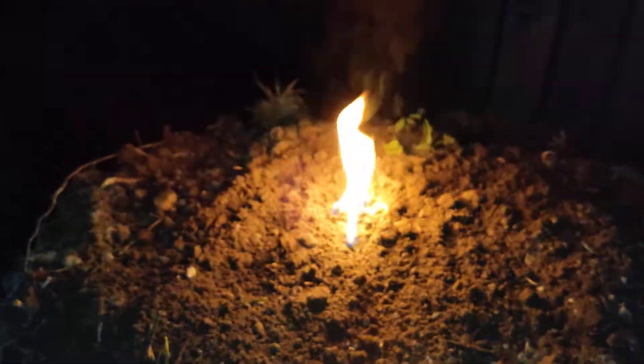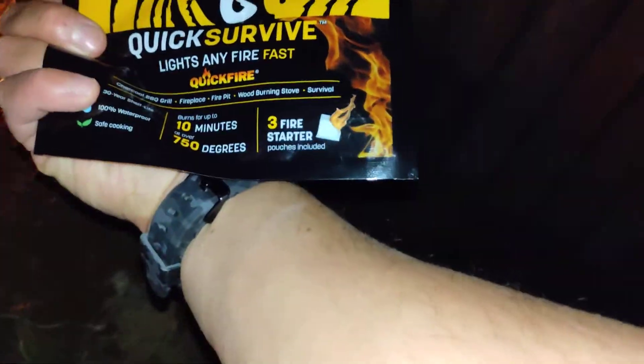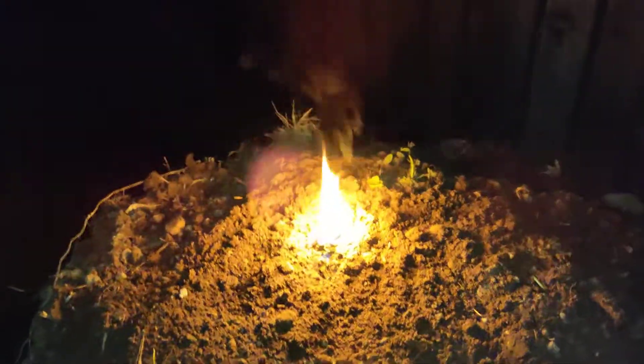I'm going to give this product a thumbs up — it's doing what it's supposed to do. It comes in a sealed pouch, so if you take one out you can seal it back like a ziploc on the top. You get three fire starter pouches included, a 30-year shelf life, 100% waterproof, and safe for cooking. Not bad.